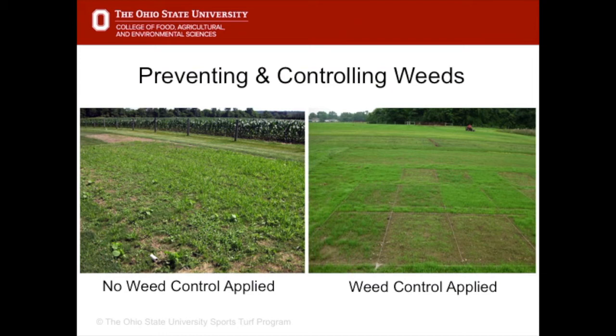It's very important to control weeds during the establishment phase to give the grass an advantage. This is a study showing that no weed control was applied on the left and weed control was applied on the right. A weed control product is called a herbicide. It is possible to get a clean seed bed if you apply a herbicide, and there are two or three herbicides available that will kill weeds without harming the grass.